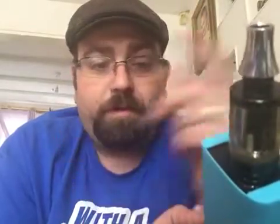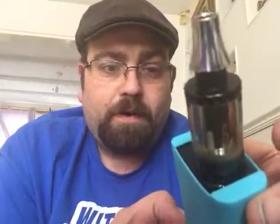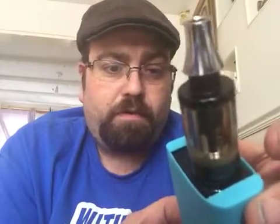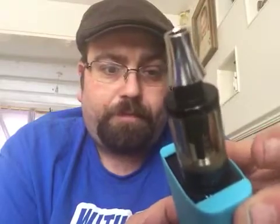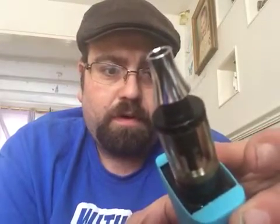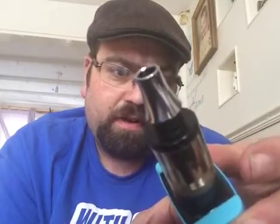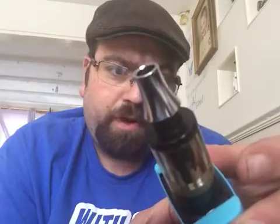On the Aspire Cleito, which I'll be giving away later on today — don't forget to subscribe if you haven't already and DM me your number. So I'm running this at just my usual 50 watts.